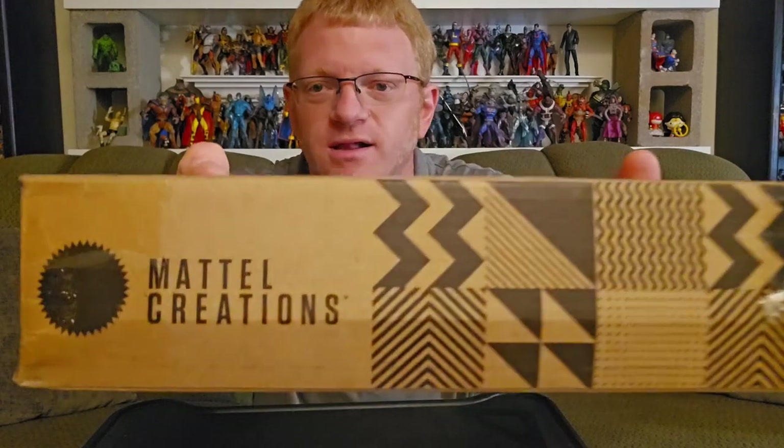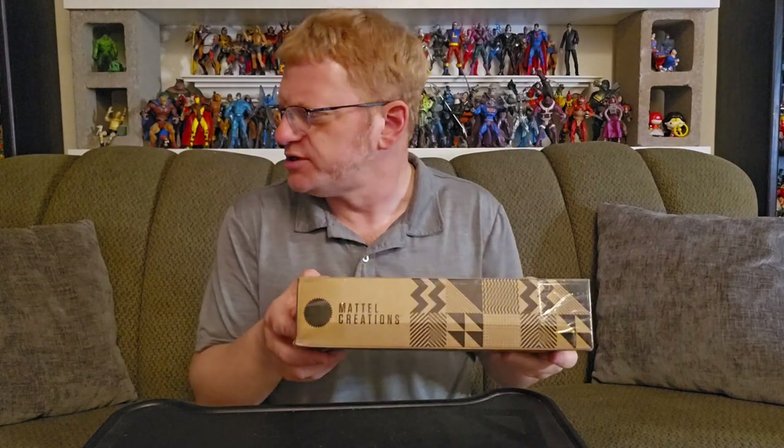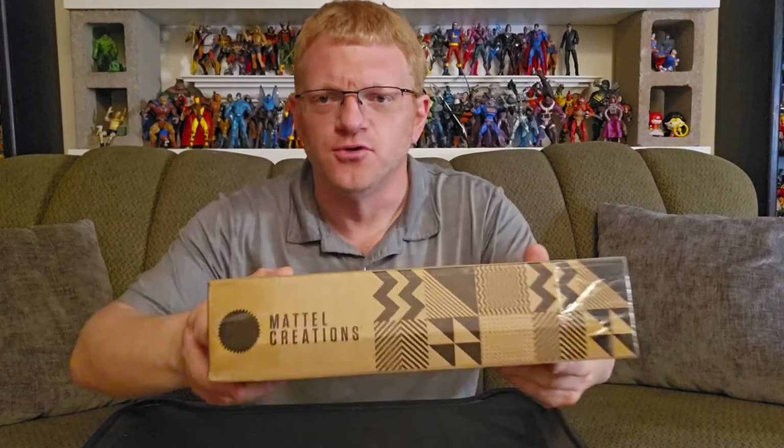Every week I will open a recently acquired toy or collectible, and today I am opening from Mattel Creations — Rock-On, from Masters of the Universe Origins. I'm very excited to open this figure. I believe he's the first from this brand of Mattel Creations that I've purchased.